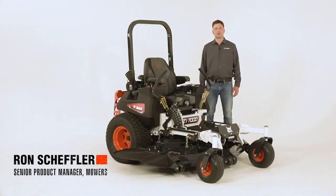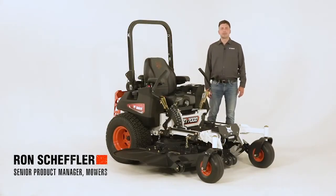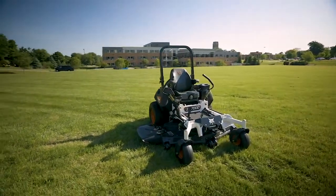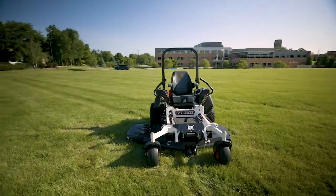I'm Ron Scheffler, Senior Product Manager for Bobcat Mowers. In this segment about Bobcat Mowers, we'll take a closer look at the important design and structural elements of the ZT7000.